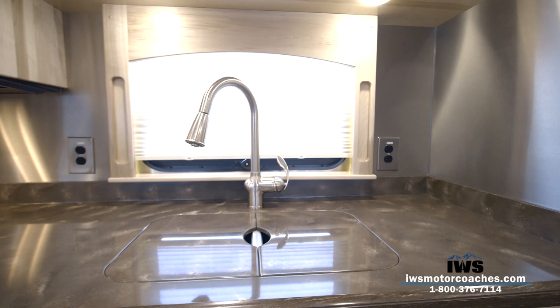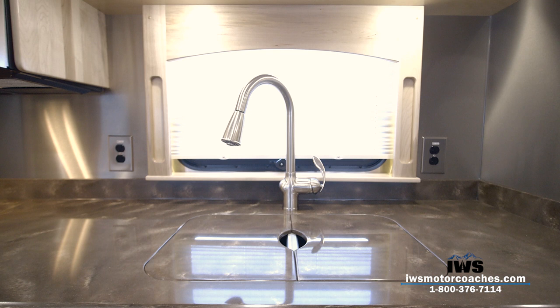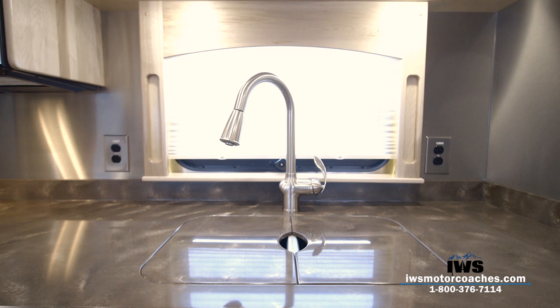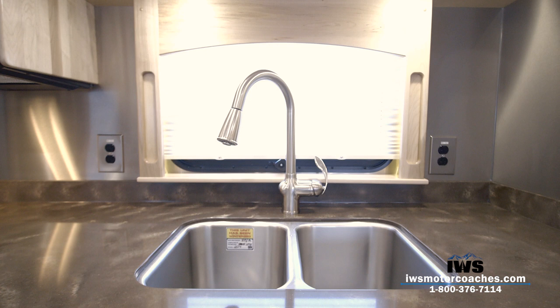As we move around the kitchen counter area, I want to talk more about the convenience packages we're offering. On each side of the window, we've put a 110 outlet, giving you two places to keep your coffee pot or toaster, or another place to charge a cell phone. We want to give you lots of options, so we install lots of 110 outlets. I hope as you continue this journey with us, you'll see how hard we're trying to make these things be all they can be.